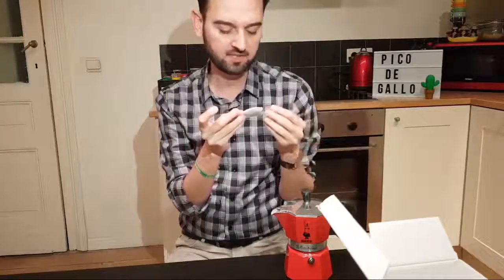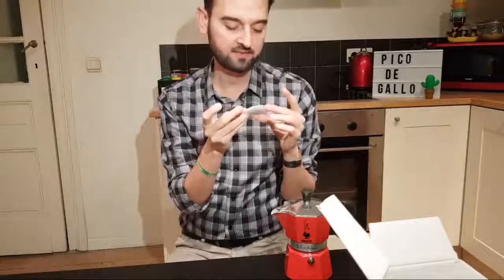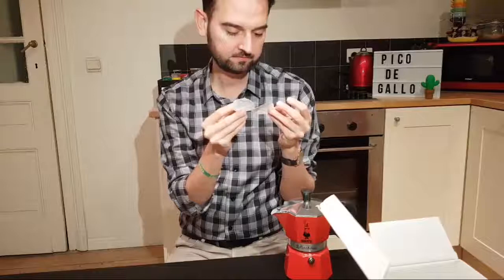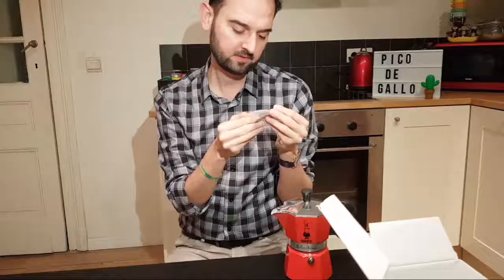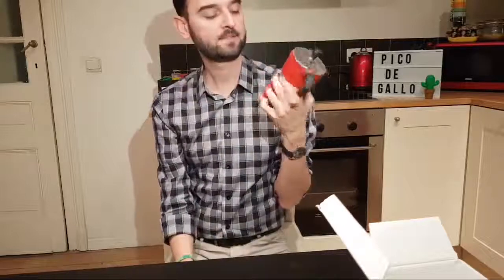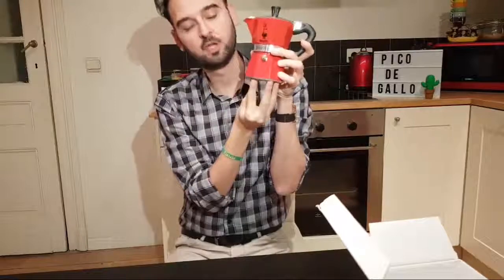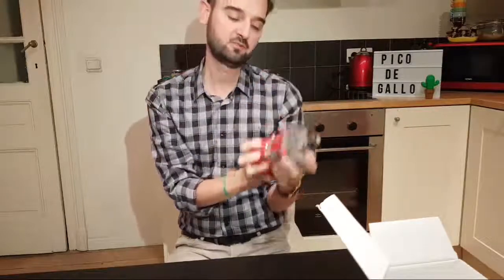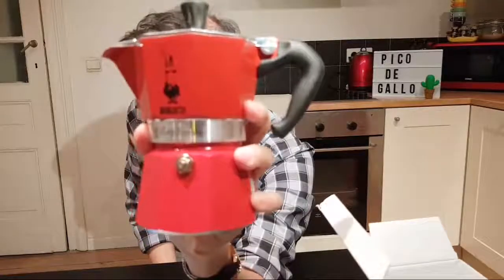Remove the coffee maker from the heat as soon as the coffee collects in the upper container. Do not use steel wool or abrasive products. When you put it on a flame stove, the flame has to be inside the base, not outside — so put it on low, not bigger than the base. And look at this Italian guy on the logo with the mustache — it's really funny!